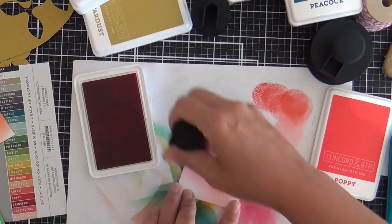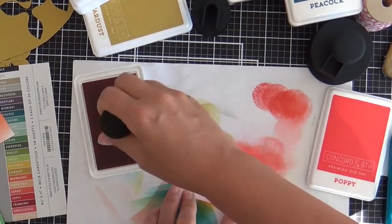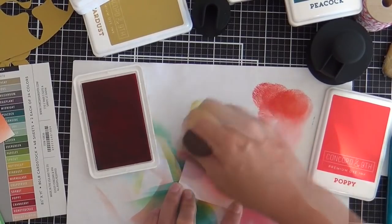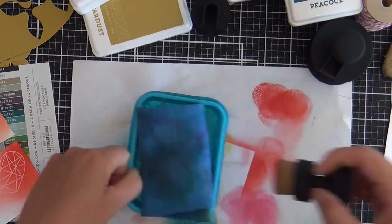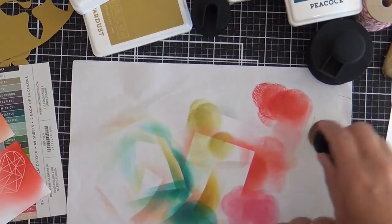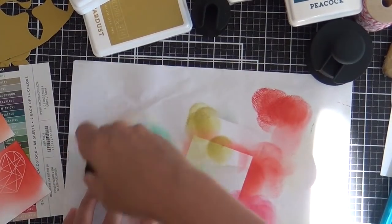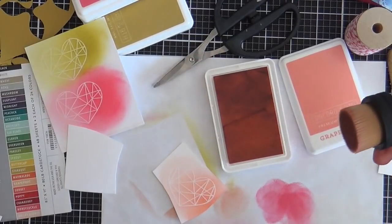I'm starting with Poppy, which is a very bright, vibrant red color. I'm going a little heavier with more ink on the right side of the heart to give it a gradient, and it blends like butter — it really does. I wipe the brush off on my stamp chamois, give it a good once over, wipe it on the paper, wipe it on my hand, wipe it on my pants — but it gets clean.